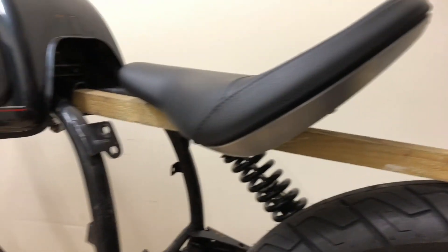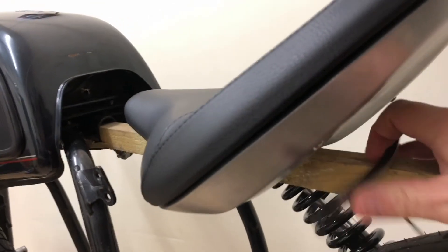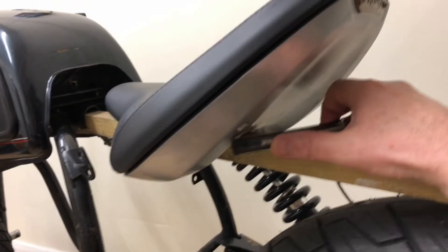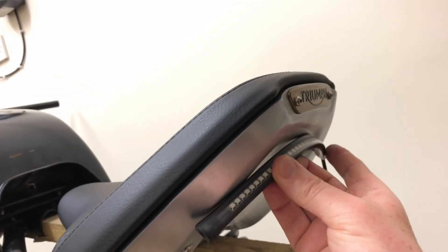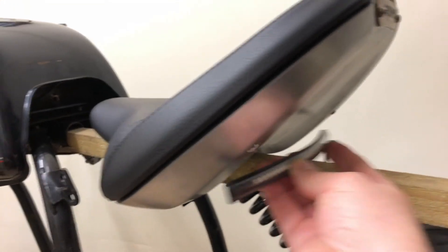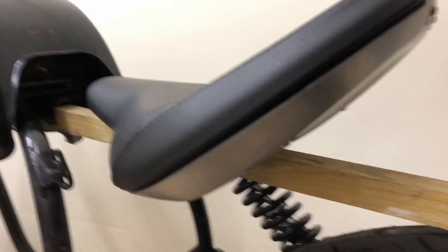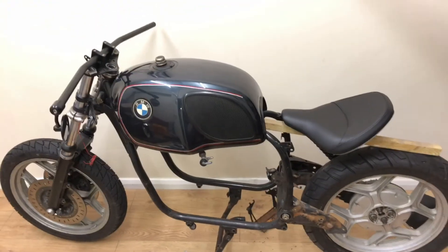Apologies for shaky camera work — I'm doing it one-handed — but essentially this is where the seat is going to sit. My intention is to have the rear LED strip mounted somewhere around the back of the bike. I did consider doing it another way, but roughly that's where it's going to go. It looks super good — it's coming along.